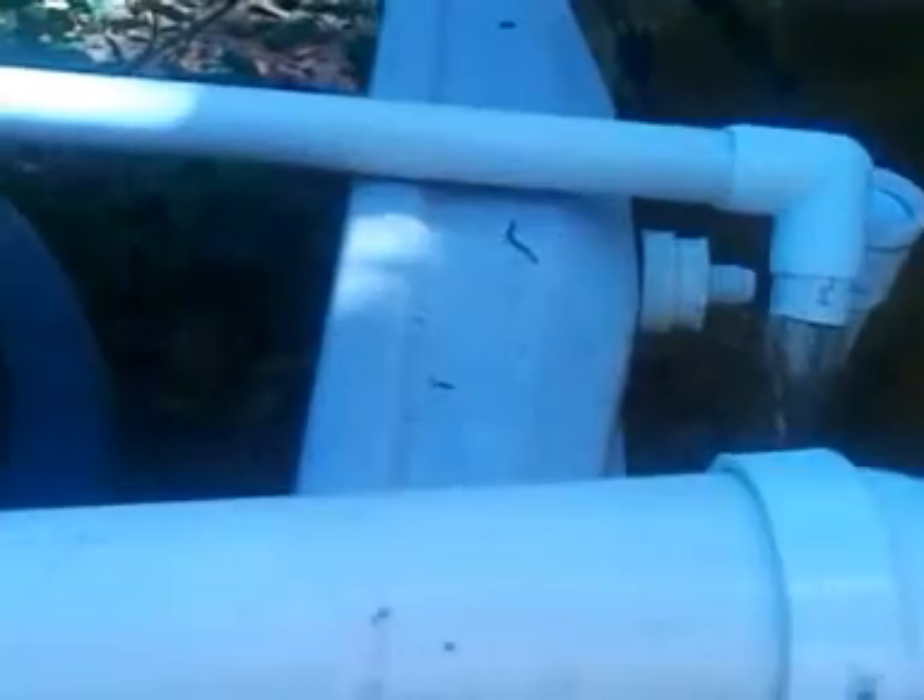The water is drawn up through this pipe, through this siphon, and into this filter. We have some filter media in there, getting our water cleaned up for us.